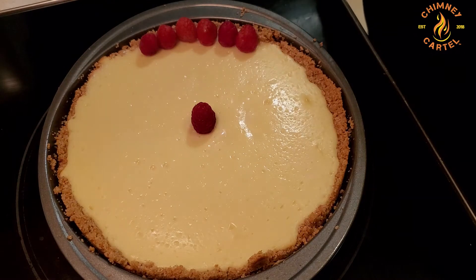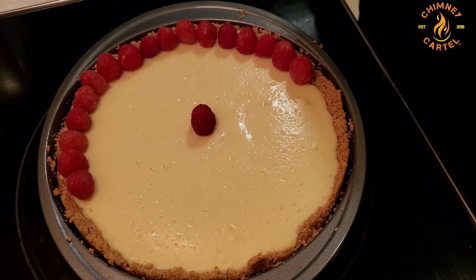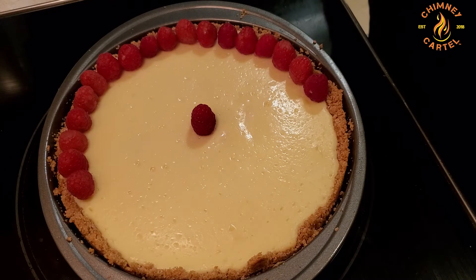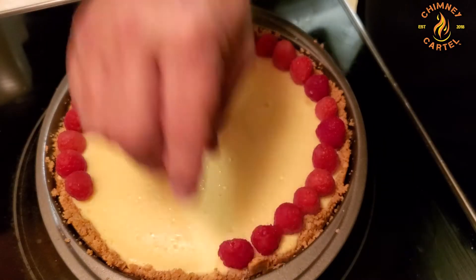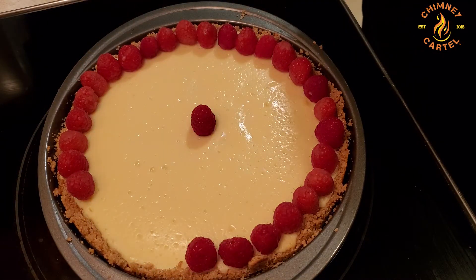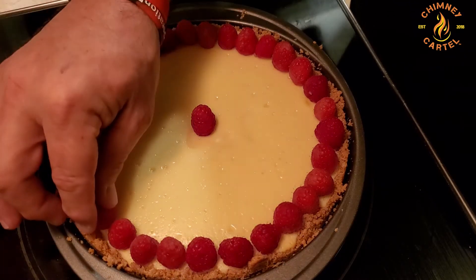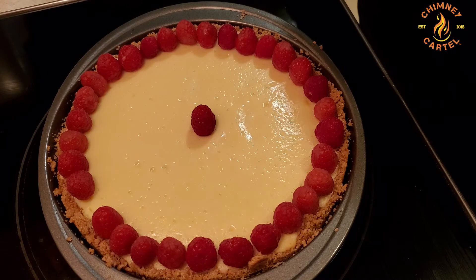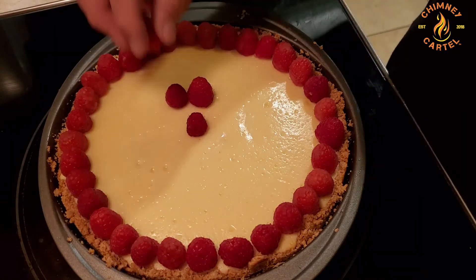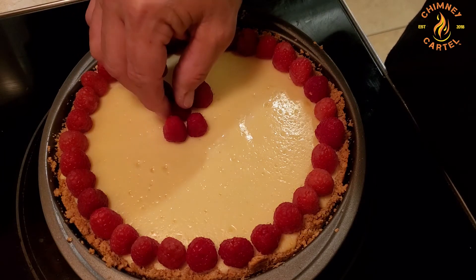The cool thing about a cheesecake is you can decorate it any way you want. I had some raspberries around so I did a quick decoration just to make it pop a little bit. Raspberries are great — they're healthy for you, and they even make the cheesecake healthy when you put them on top. Don't hold me to that, I'm not a doctor, but it does make it look pretty. The decoration is very simple: I just went around the edges with raspberries and made a little decoration in the middle to set it off.